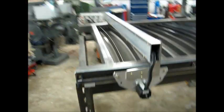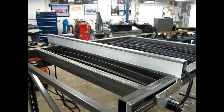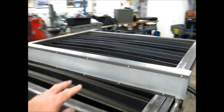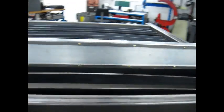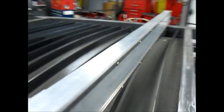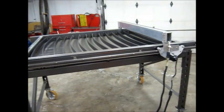Our next step is going to be to build the gantry traveler that goes on these two slides here at the top. There are two V-tracks, and then we'll keep soldiering on — but that's where we are so far.